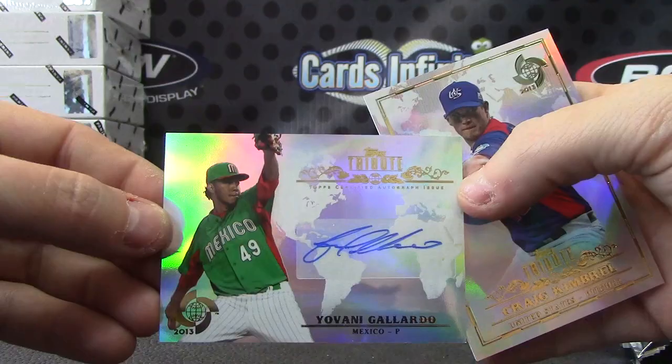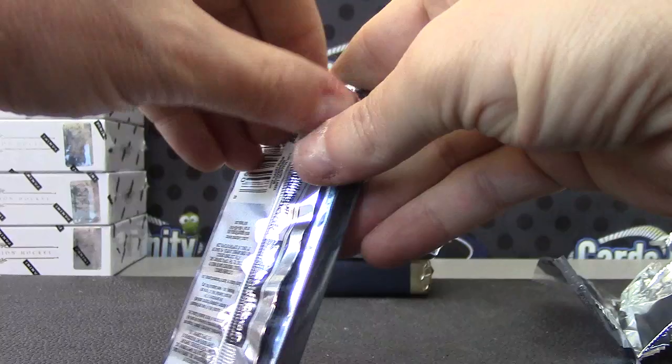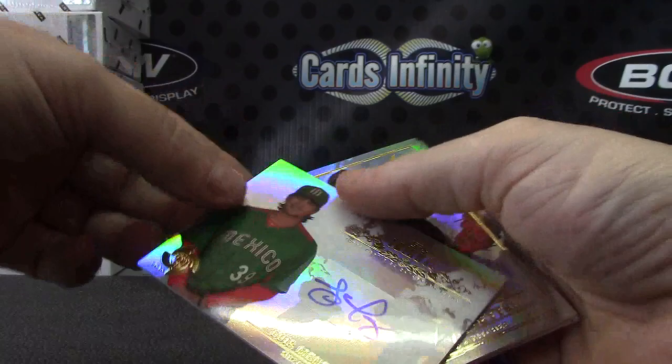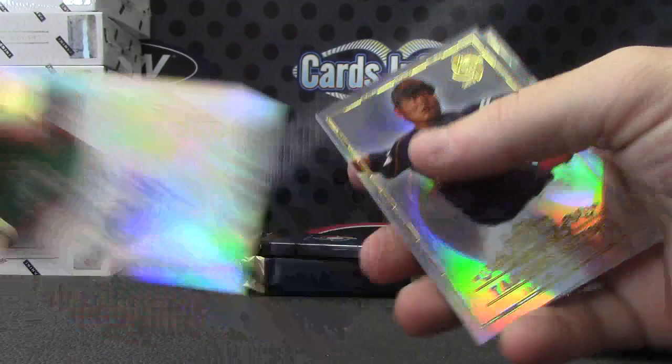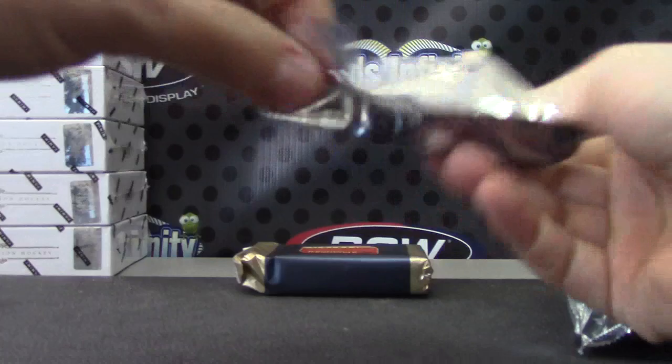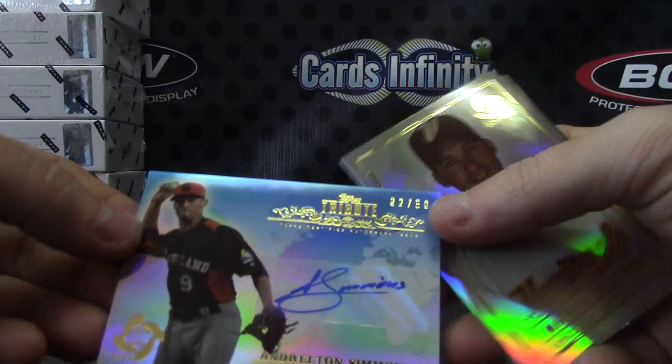The red version number two of five. And Giovanni Gallardo autograph — camera doesn't want to grab them, there we go. Autograph of Luis Mendoza. And base. Last pack and base — Andralton Simmons, 32 of 50. The blue.